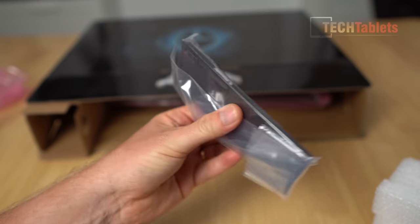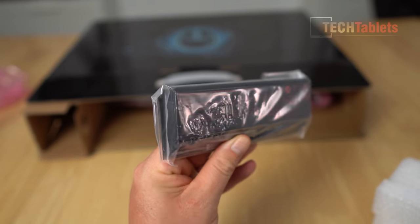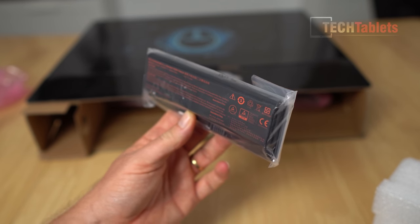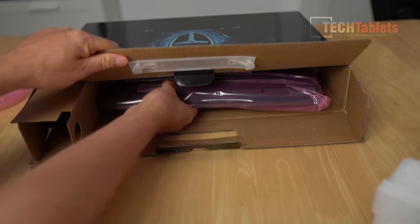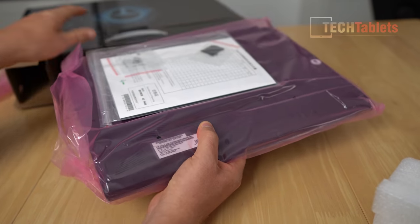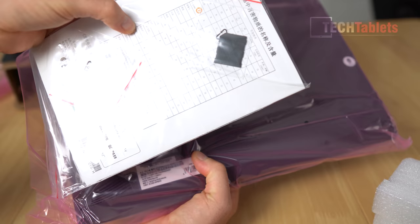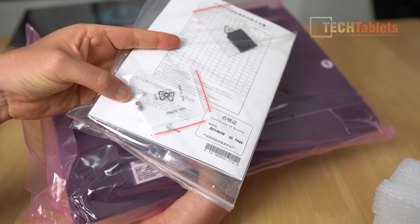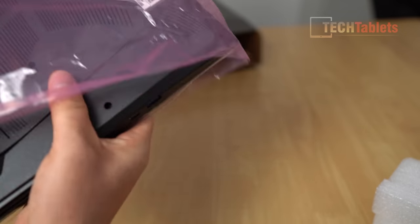A removable battery - I did not expect this. Look at how small it is: 41 watt hours. That's ridiculous for a gaming laptop, but normally gaming laptops you use them plugged in, so that doesn't bother me too much. It's been so long since I've seen a removable battery in a laptop. There's also some paperwork, a blank plastic SD card, and some screws - probably for adding an additional NVMe drive.